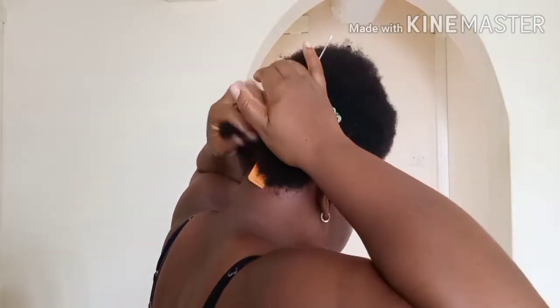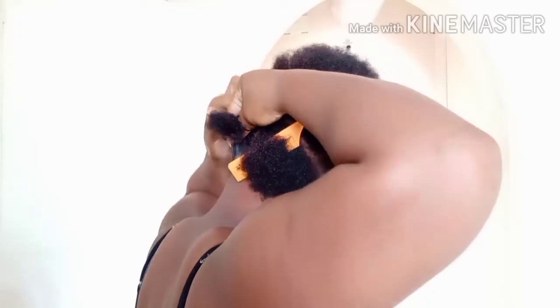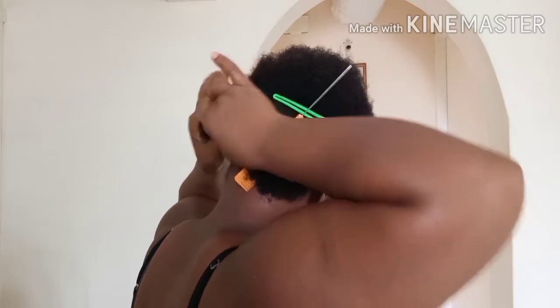I went ahead and used my German shine to hold my hair in place so it won't fly — just to give it a firm hold. Then I used my black elastic band to hold my hair.